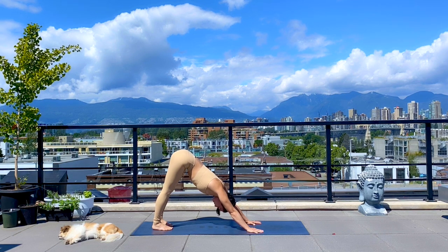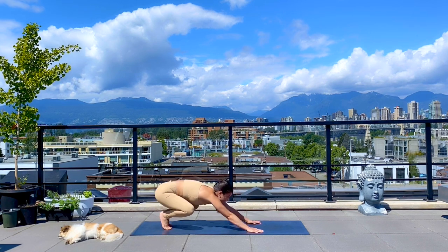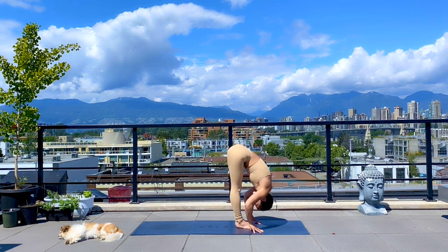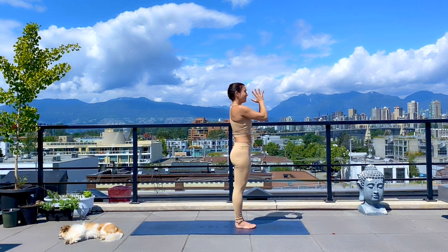Breathe deeply, observing how your pulse has quickened. Take one more breath. Exhale, look forward, come high on your toes, bend your knees, step or hop to the top. Inhale, halfway. Exhale, fold. Inhale to stand, arms lift overhead. Exhale, heart center and pause.